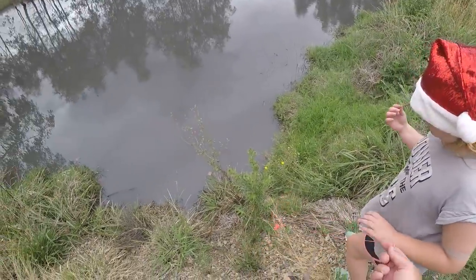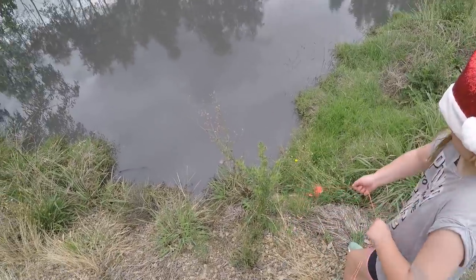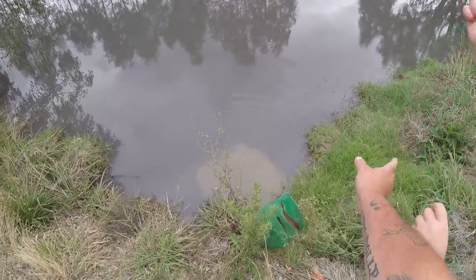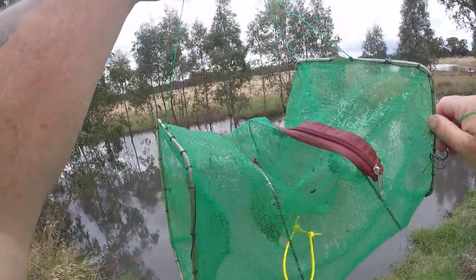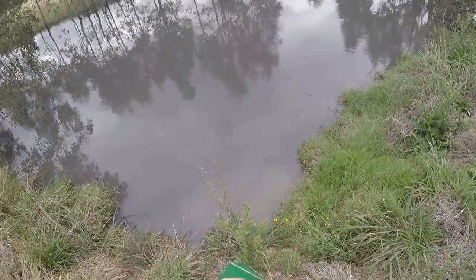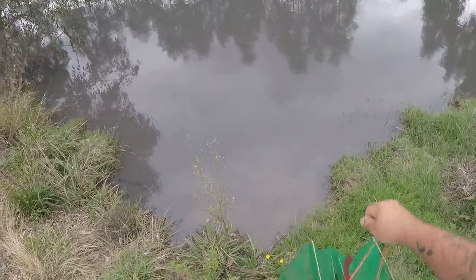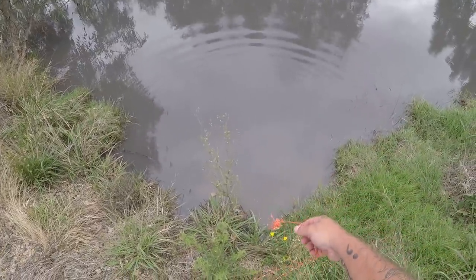Gotta watch out for that prickle. This is the impatient check — it's been in about five minutes but we've just gotta know. The five-minute impatient check has yielded nothing. Maybe this time we'll give it a couple of hours. When you lift them up here you've got to hold it out — it might be a bit hard unless we get a stick to help because there's a bit of a lip out there where that culvert is. We'll give it a couple of hours this time.